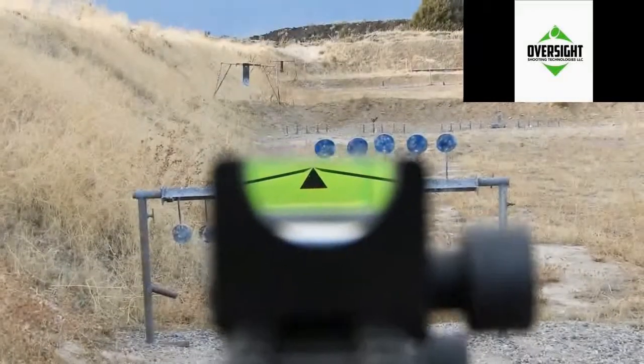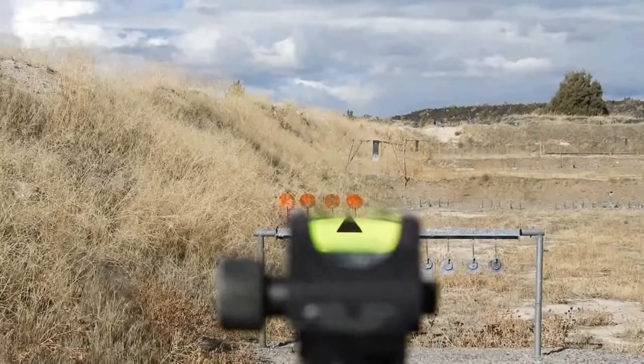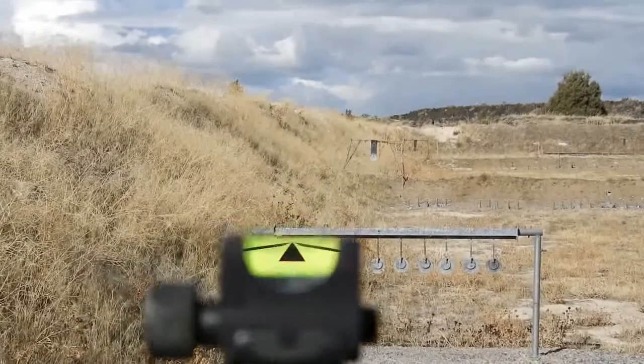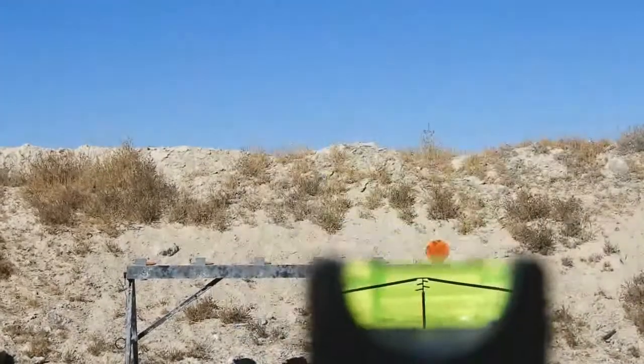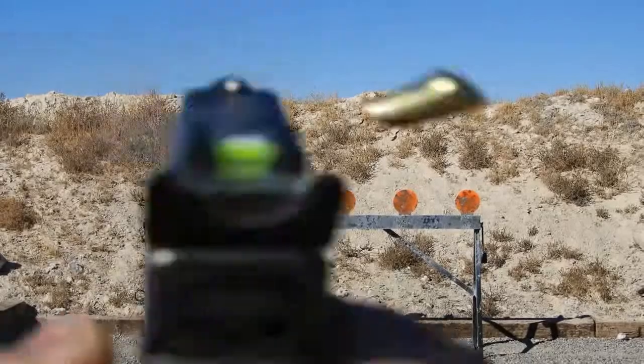The accuracy of a CL Sight — they have no parallax, which makes eye position not critical. The reticle can be anywhere in the optic and you will still hit directly where the point is once the sight has been zeroed to your gun. The other advantage is that you have a fine point at all times. You don't have a red dot that will cover more and more of your target as it gets farther away — at any distance, you will still have a fine sharp point to aim off of.